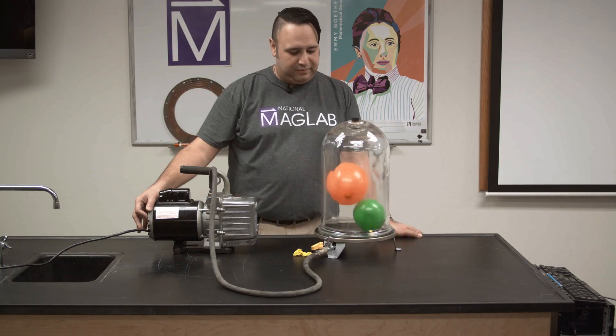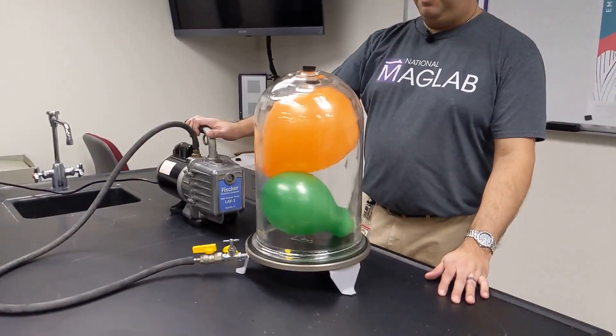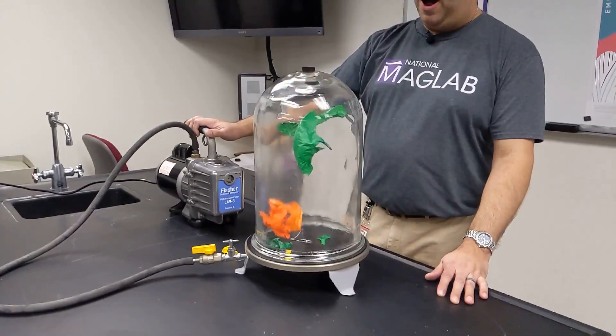Let's try that again. Now if these balloons pop, you won't hear very much because sound does not travel in a vacuum.